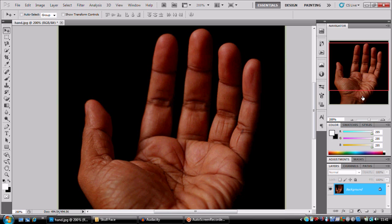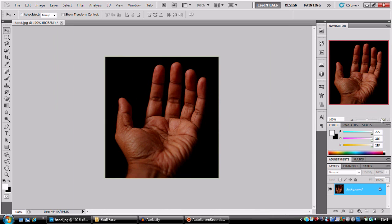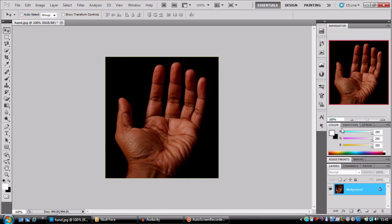This is an image I found off the internet — I just typed in 'hand' and this came up. This looks pretty good and I'm going to show you how to make a simple blood effect.